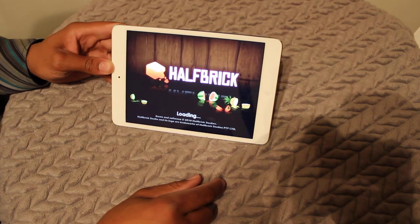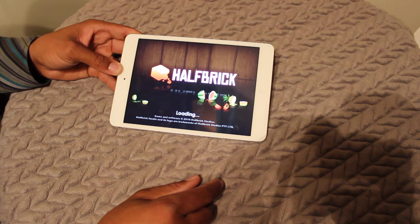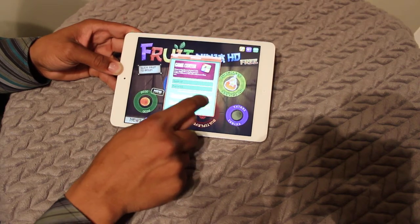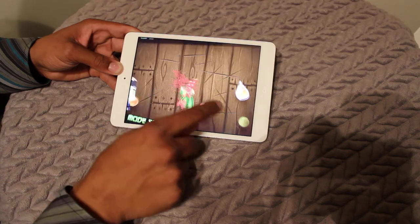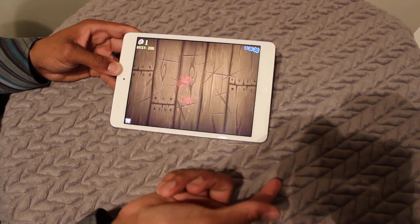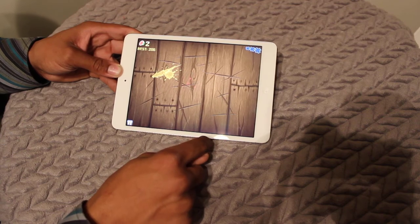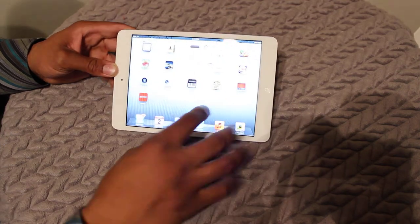Let's go ahead and try another game. We're all familiar with Fruit Ninja. That was Fruit Ninja — I'm not going to play the whole game.